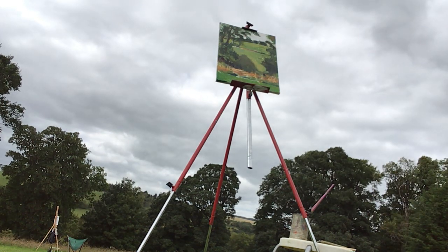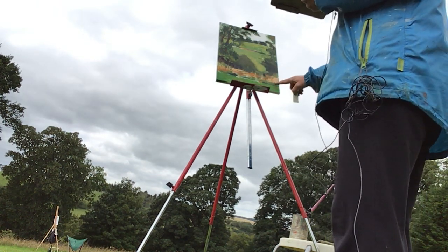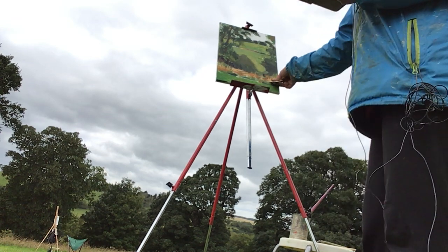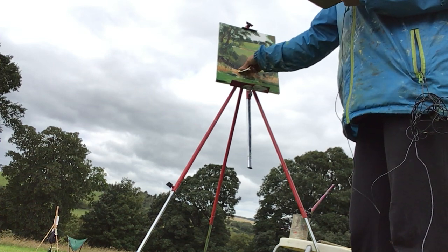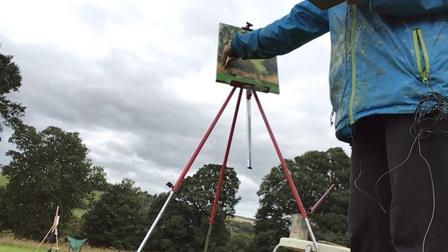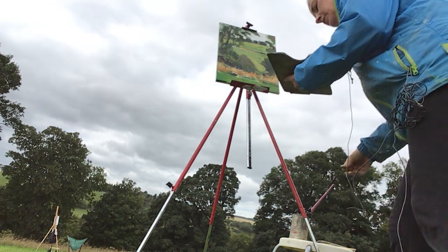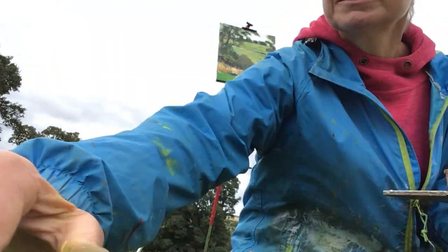I'm just going to stand back. Happy enough with that. The next colour is the sky — I'm going to pause the video.